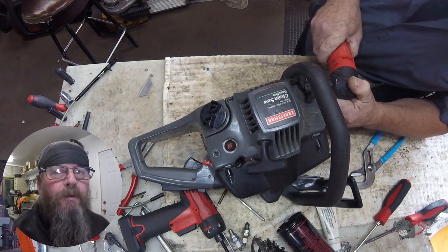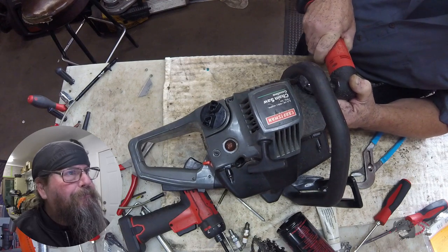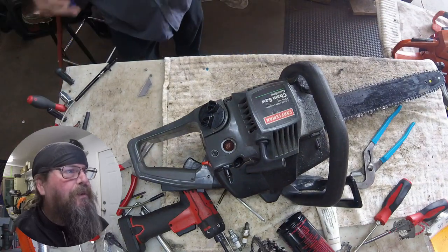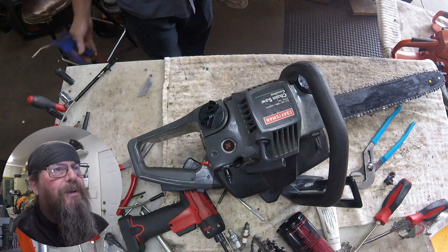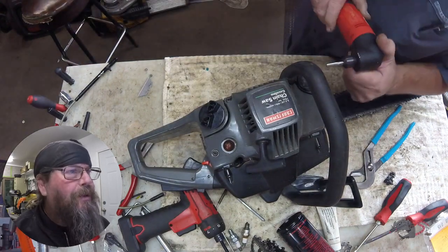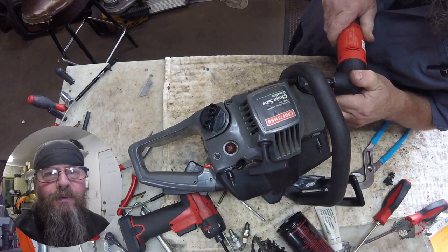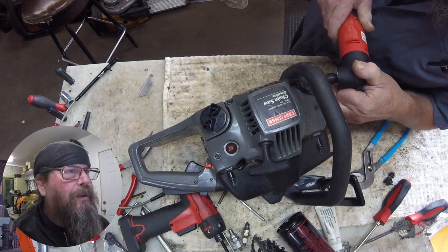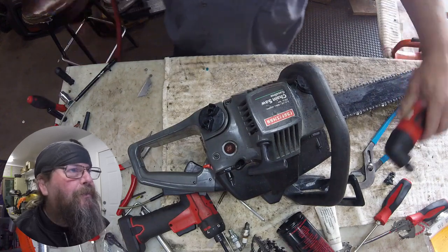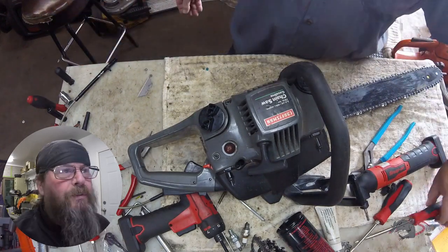We'll speed things up here a little bit so you don't have to suffer through this. This repair is going to turn out to be just about the same as what this saw is valued at. I mean if it's $45 worth of labor — the saw isn't worth much more than that anyway. But the guy wanted to do it. That's fine. He had a budget, and we're going to work within that budget.